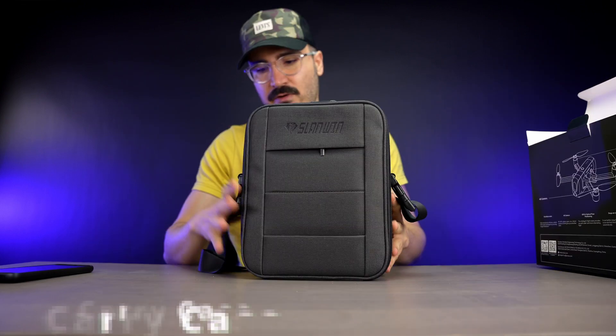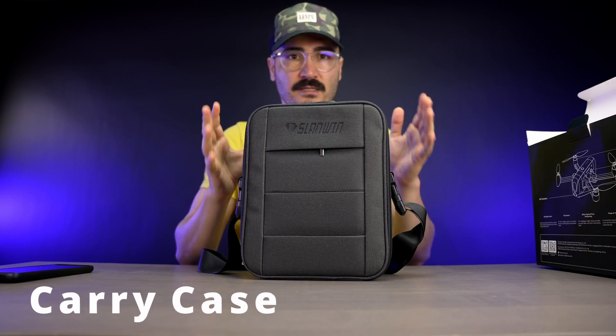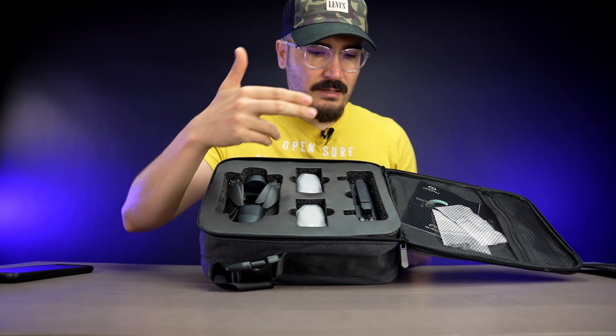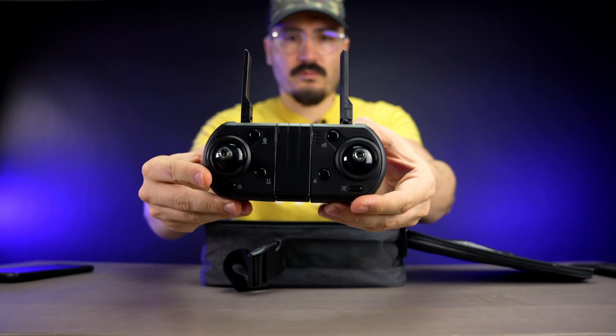It comes with really nice packaging that you can carry around with you, which is a nice inclusion. As you can see, the package is ready to go — we have the drone, batteries, and remote control everything in one place.